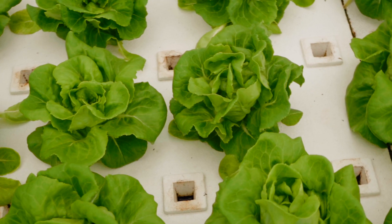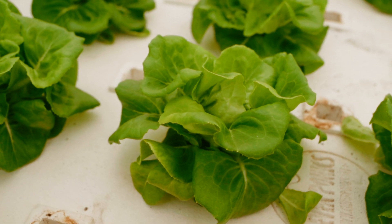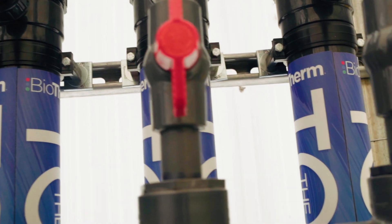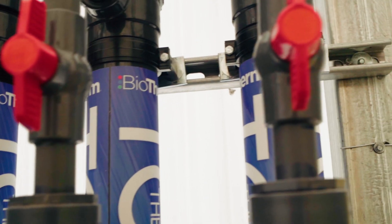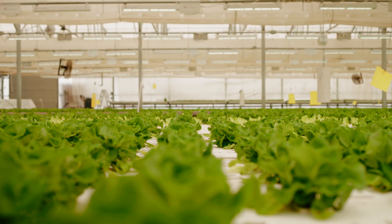Our dissolved oxygen level was pretty consistently at around six to seven, and when we put biotherm tubes onto our channels we were able to achieve up to 11, even 12 — we literally doubled our yield.